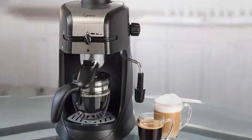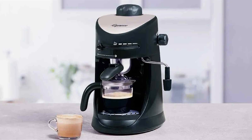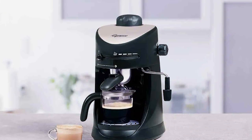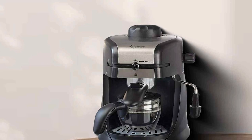One of the standout features of the Capresso Espresso Machine is its advanced thermal block heating system. This ensures quick heating and consistent brewing temperature, resulting in a perfect espresso shot every time. The machine is equipped with a 15-bar pump, providing optimal pressure for rich and flavorful espresso.